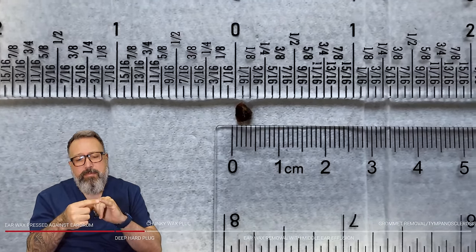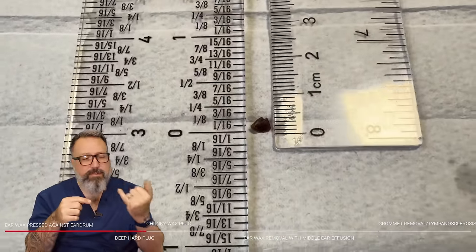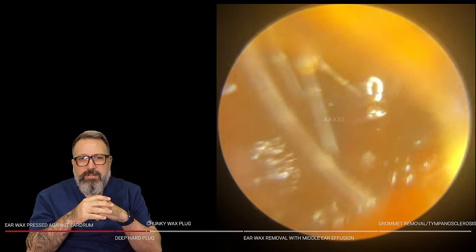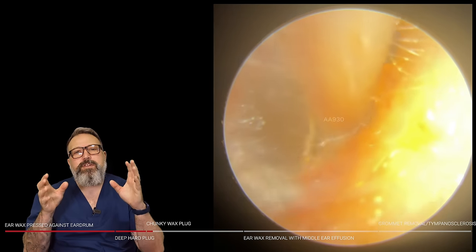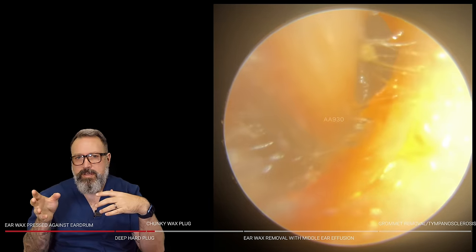Don't forget when we talk about your tympanic membrane — we're talking about the size of the tip of your little finger, just for reference as to how small that is. This piece was about two sixteenths, roughly half a centimeter or just under. We've got a very different consistency here — very soft wax compared to this very hard wax that was deep against the drum.